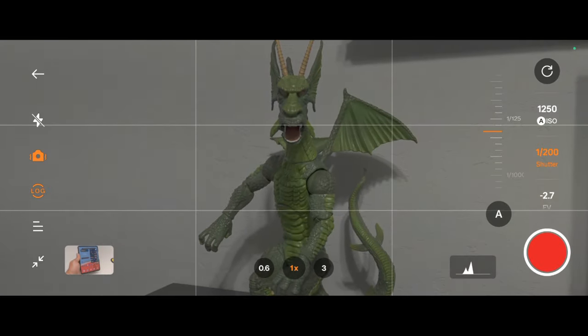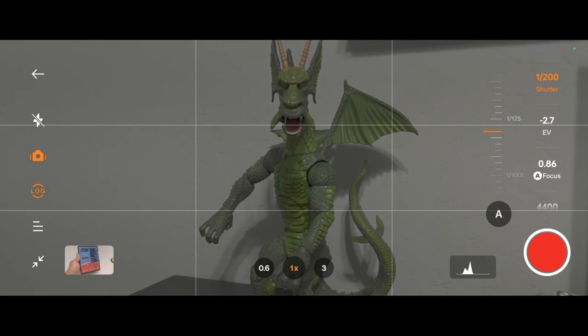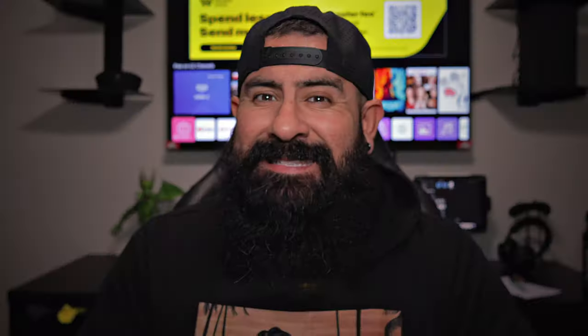This ain't your average point-and-shoot affair. Movie Mode hands you the director's baton with manual controls — tweak ISO, shutter speed, and white balance like a pro, crafting the perfect cinematic ambiance.